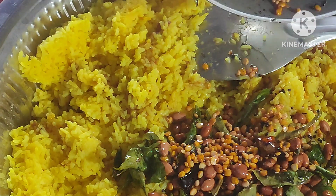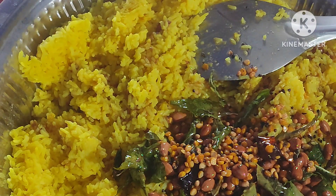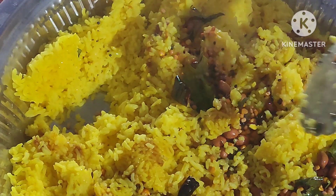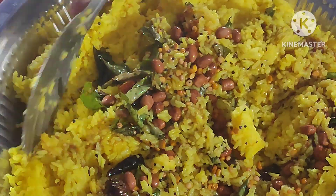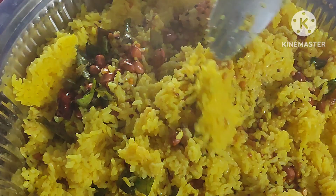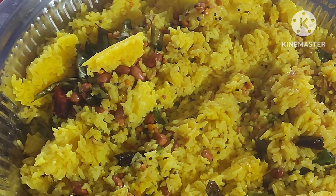Hi friends, good morning everyone, welcome back to my channel Surabi Multi Creations. Today I am making very tasty tamarind rice, please watch this.